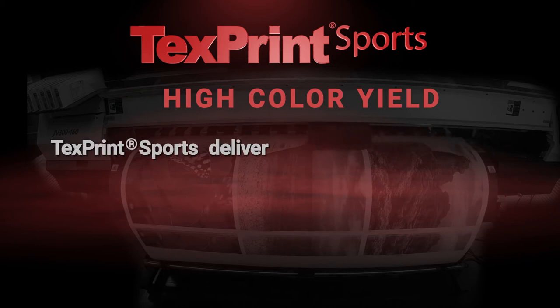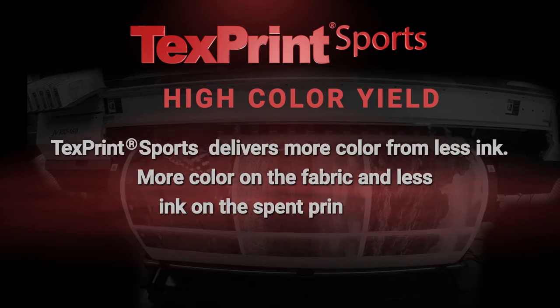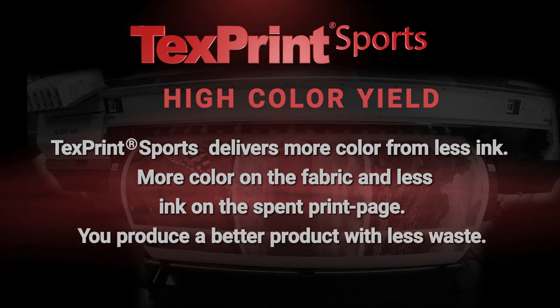High color yield. TextPrint Sports delivers more color from less ink — more color on the fabric and less ink on the spent print page. You produce a better product with less waste.